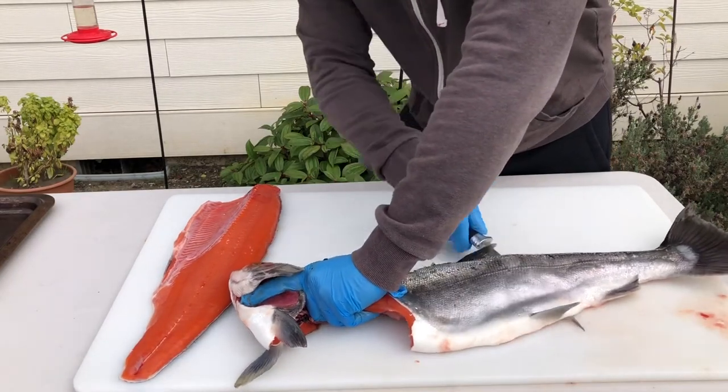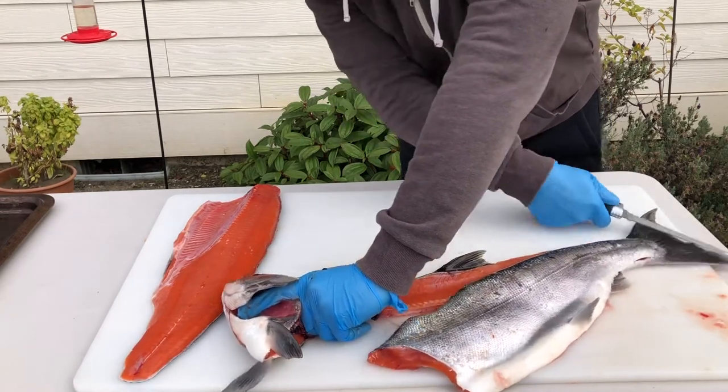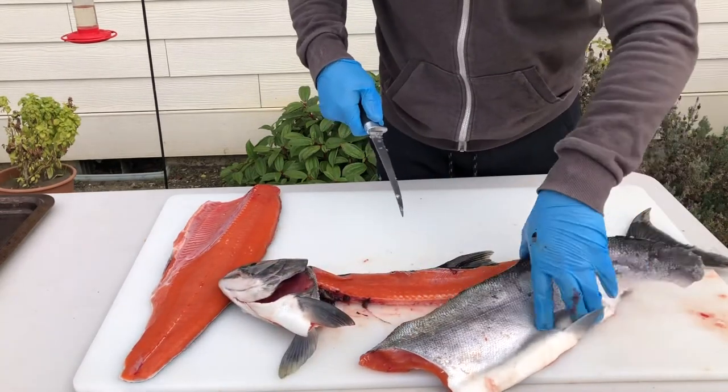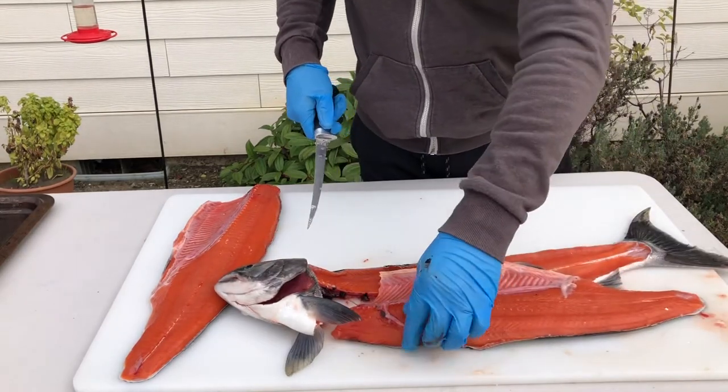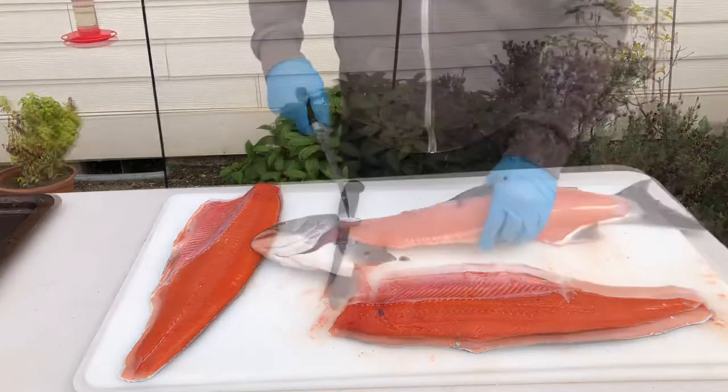Just slide the knife all the way through, and voila — another beautiful fillet. All right guys, that's how you do it.